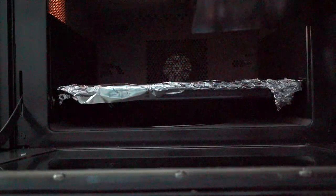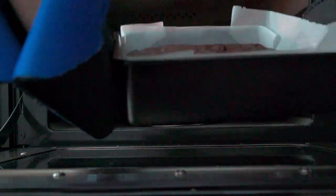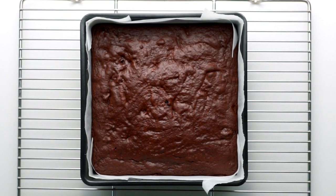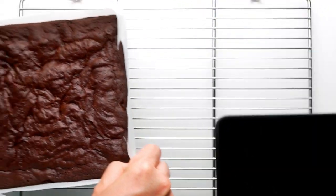Spread this chocolatey goodness into the corners of the pan and our brownies are good to go into the oven. These are going to bake for about 20 to 25 minutes. The shorter you bake them, the fudgier they'll be, so you can adjust the cooking time to suit your tastes. When they're done, remove them from the oven and place them on a wire rack. Remove the brownies from the pan as soon as you can to prevent carryover cooking from overcooking them.